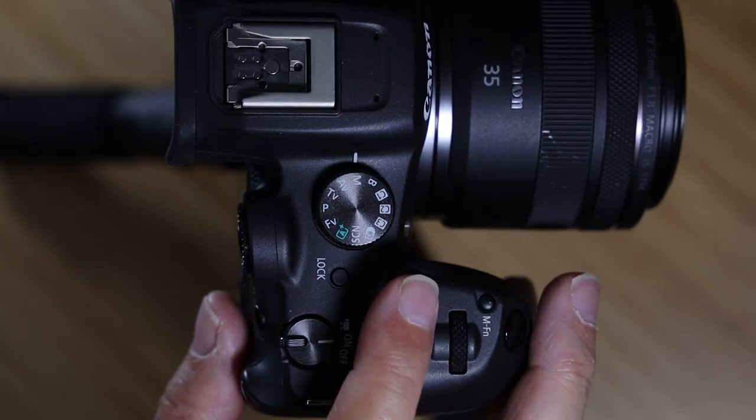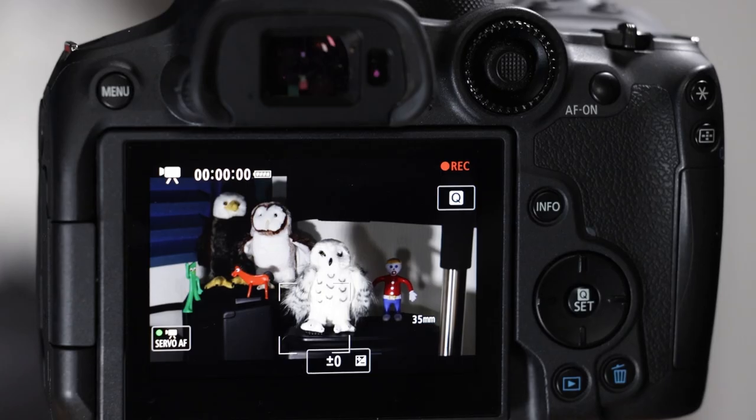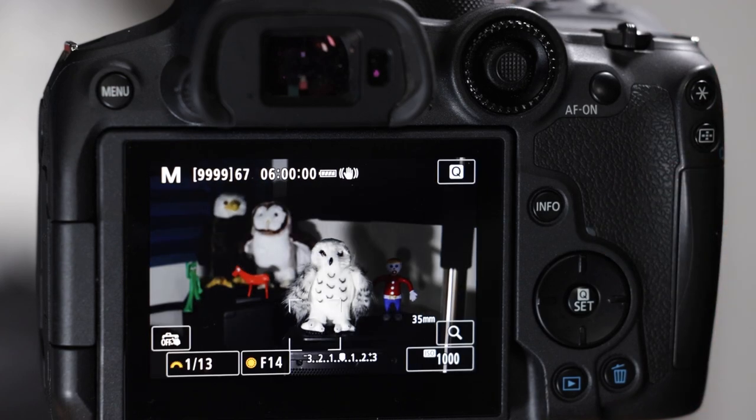Moving back — there's a movie on/off button with a little red dot. If I push that, I immediately go into movie shooting mode and it starts recording. To stop it, just hit that again. Stills mode is picture-taking mode; movie mode is movie mode.